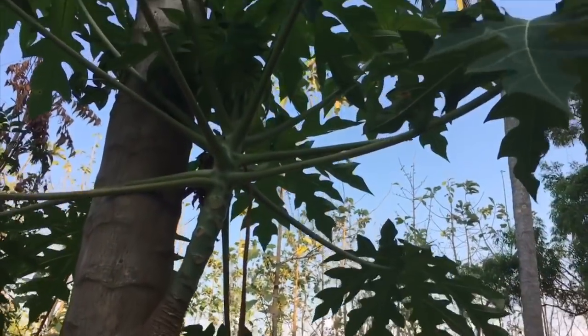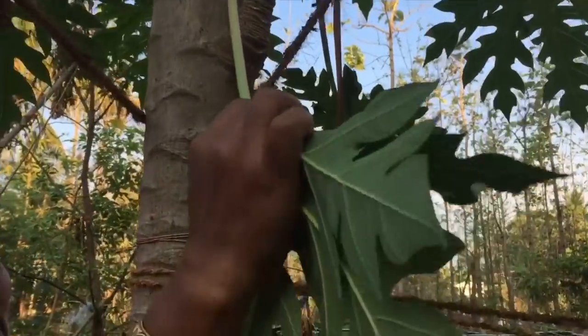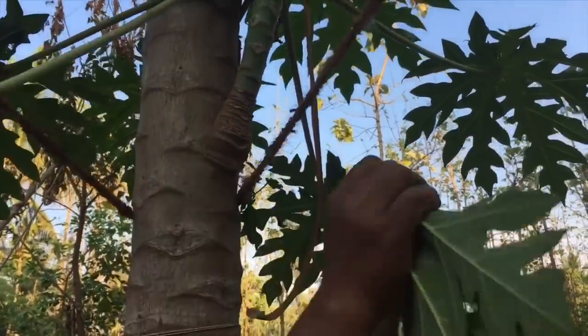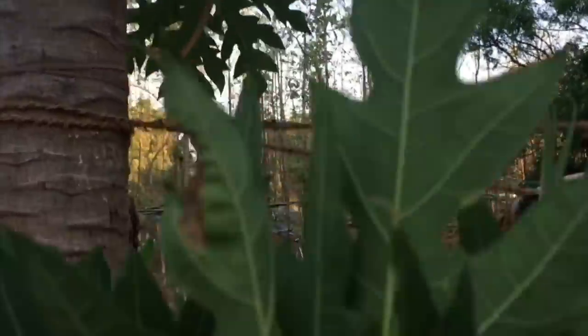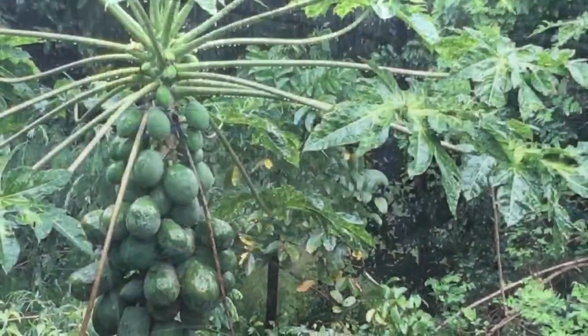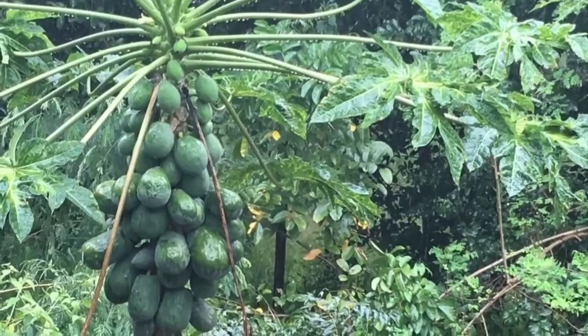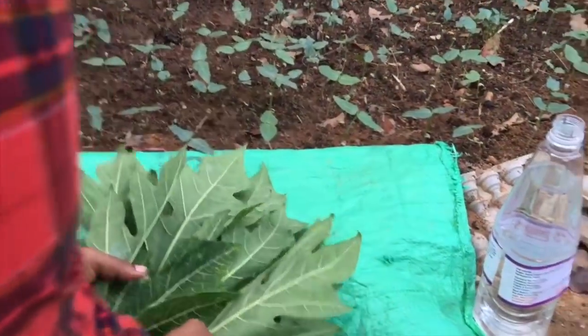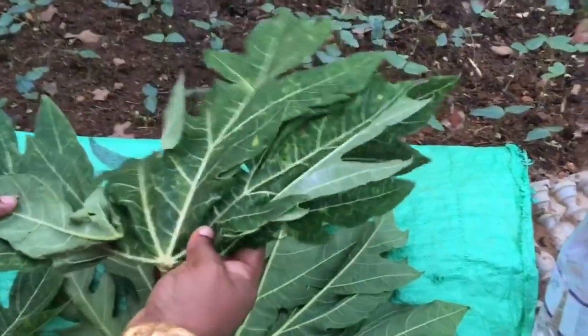We are ready to spread a papaya in our family, and we are prepared to do it. That is why we are prepared for papaya. We are able to use this — this is a papaya — so it is not the papaya in our family, but we want to have this papaya in our family.